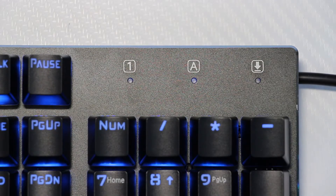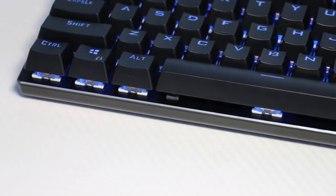The interface is clean, with three simple blue LED indicators for caps, num, and scroll lock. Just like all other China keyboards, you also have your convenient Windows lock button.